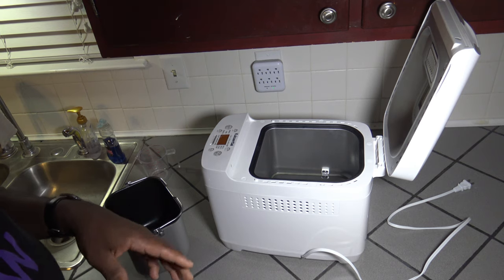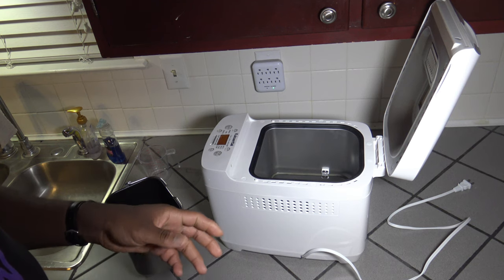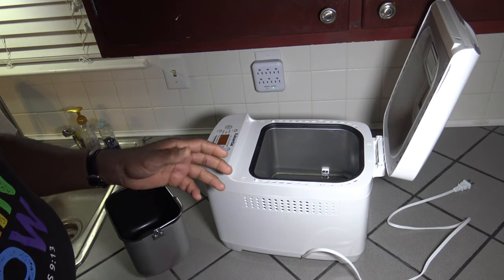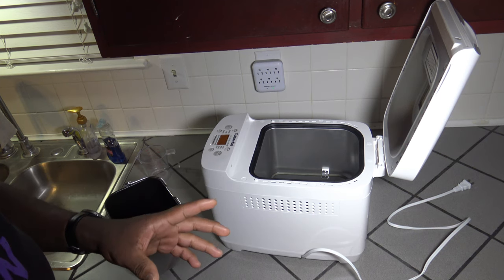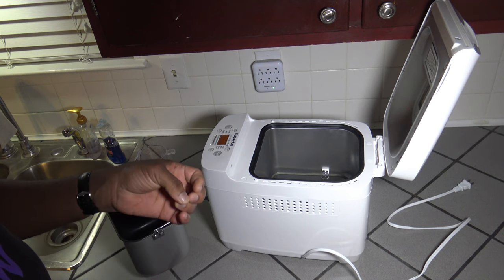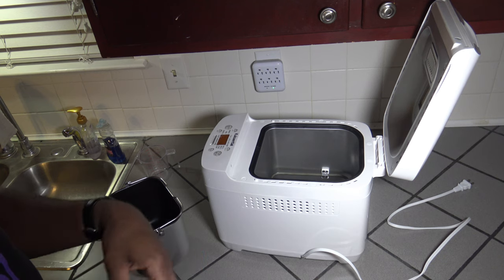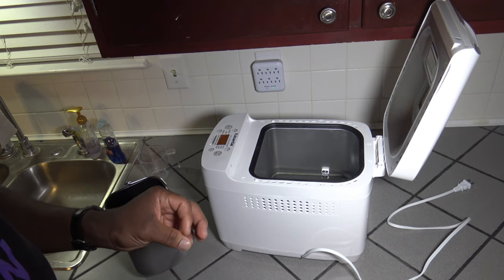One important thing to mention as I get into the ingredients: when I'm making things in air fryers or oven-type cookers, I might use liquid and dry measures interchangeably and as long as you're roughly the same it's okay. But when you're doing bread with a bread machine, you have to be very precise. You really want to use your dry cups for dry measures and liquid cups for liquid measures. Here we're going to go precise.